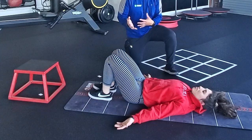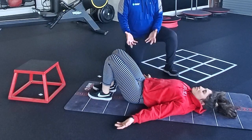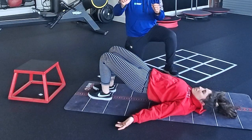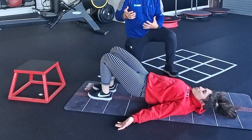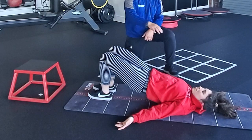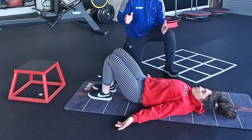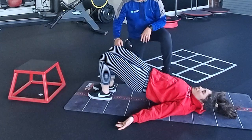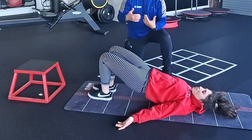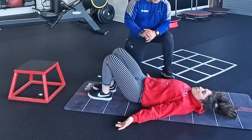We're going to go nice and slow — a tempo of about 3-2-1 or 4-2-1 — where she raises her hips up for one, holds for two with a little glute activation, and then lowers nice and slow for about three to four seconds. Once her tailbone touches, she repeats. To know if the exercise is done correctly, hip, knee, and toe should stay in line throughout. Some people's knees will want to collapse in; others will want to flare out. Done properly, the knees stay right where they start during the whole set.